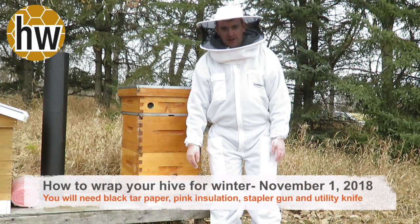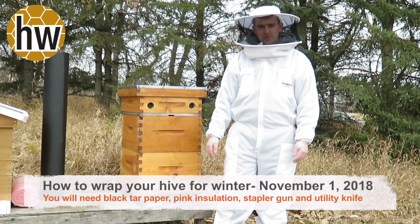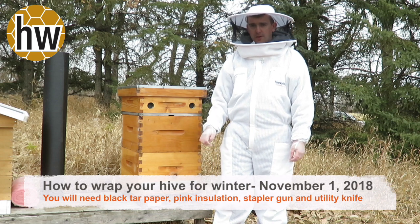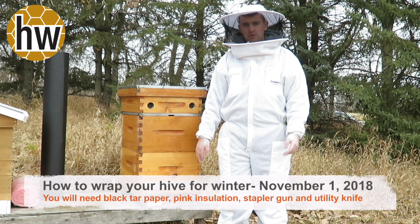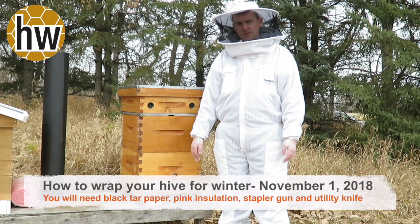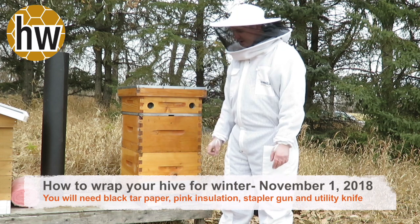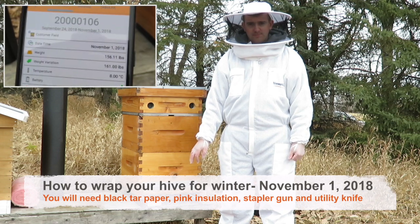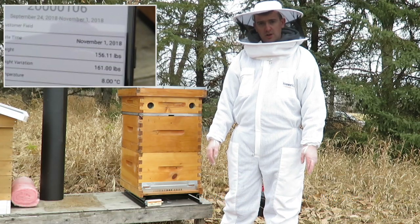Here we are again back with Hive World in our bee demo yard. It's November the 1st and it's time to wrap our hives. We've got a little cooler weather and we're back showing you our hive that is on the hive scale. About a month ago we set the hive scale up with the hive ready for winter and it was 157.72 pounds, and today we just measured it and we're down at 156.11, so approximately a pound and a half of stores has been used up since October 1st.